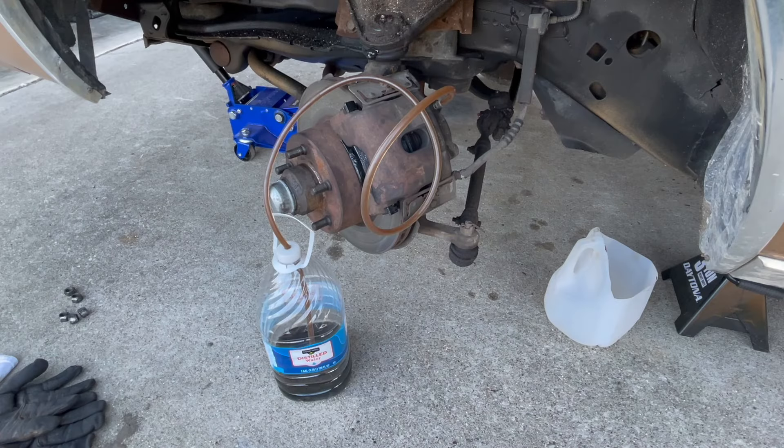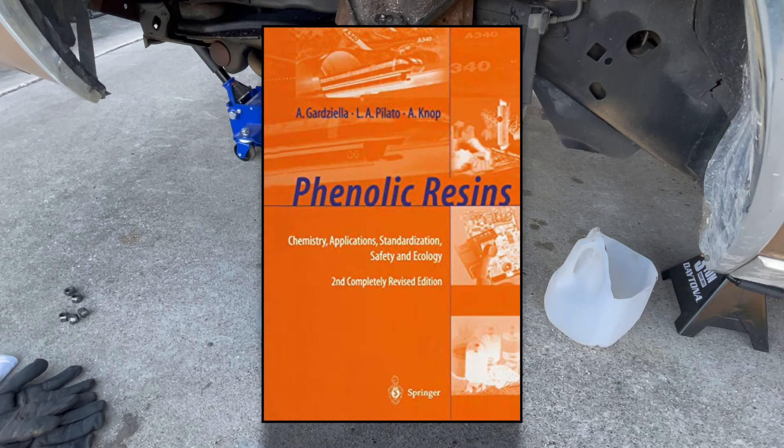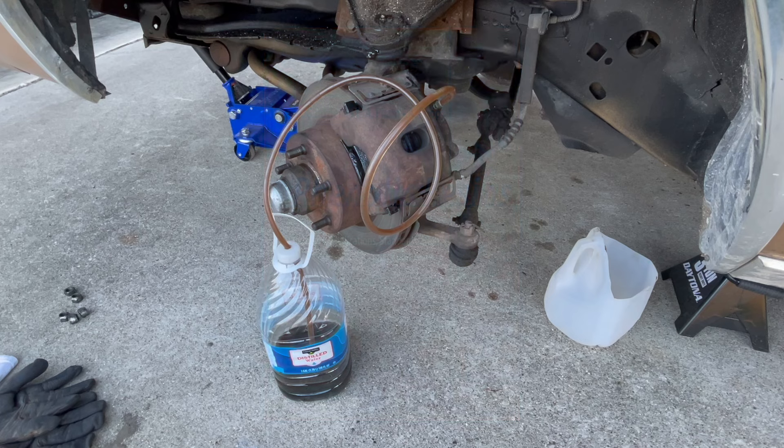I know I'm getting fluid through the flex hose and through the bleeder screw. I'm beginning to think the piston is the problem. That is actually not a steel piston — it's what they call a phenolic resin. It resists heat and it's pretty strong, but if the coating gets brittle or flakes off over time, that resin can actually swell. I think that's what's taking place — the piston is seizing into the bore. We're going to keep pumping this old fluid out.